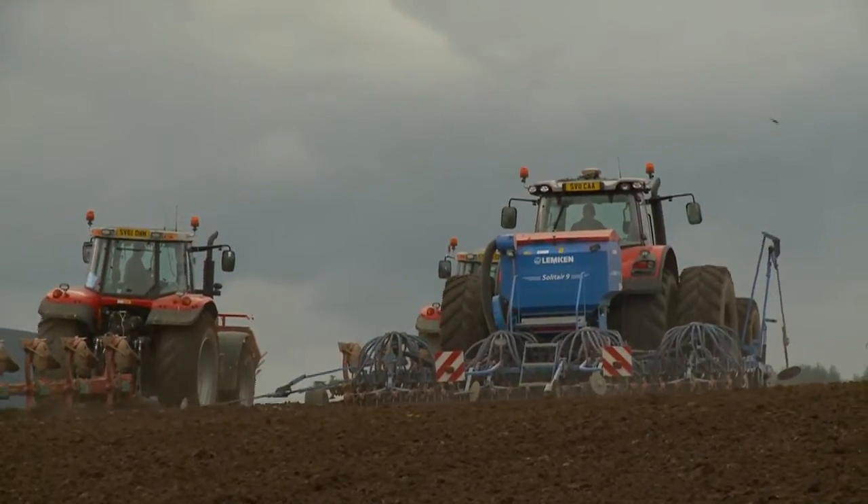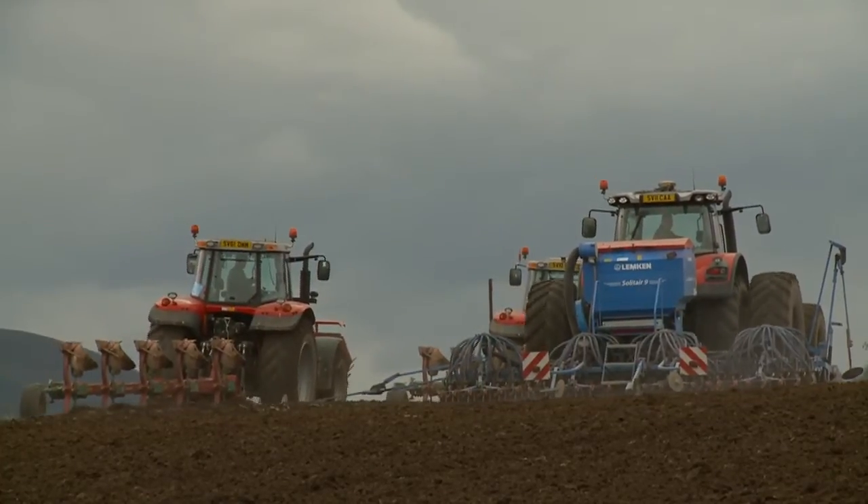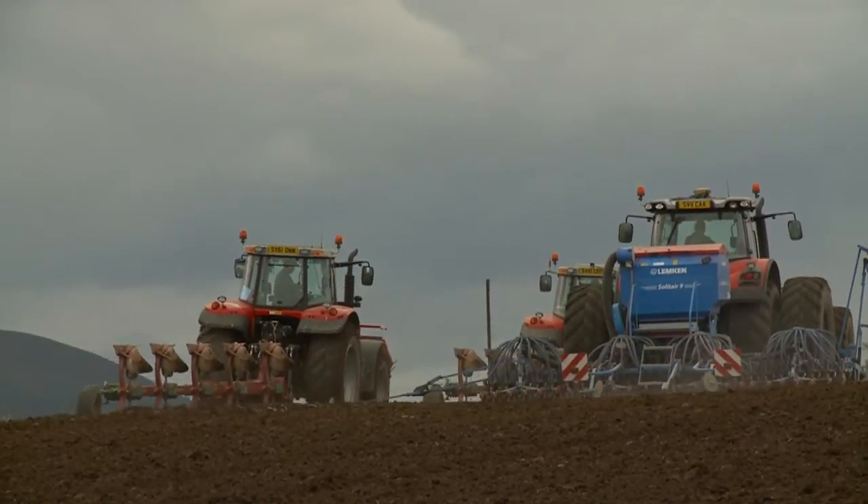It must be dry for sowing spring barley, and that takes maybe two or three weeks if we're lucky. The seeds are sown about 40 to 50 millimetres deep, and after the drill has done the job, we roll all the fields to consolidate and conserve moisture, and also to press in the stones, because they do a lot of damage to the combines.